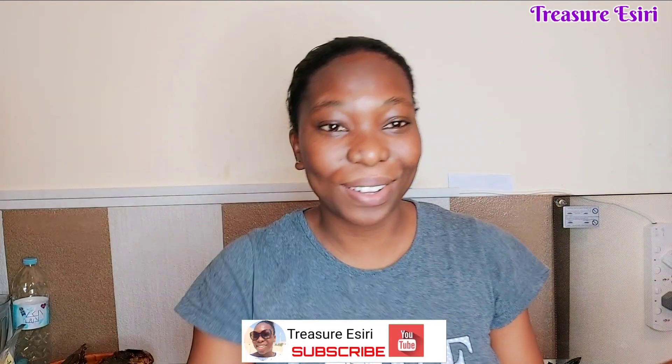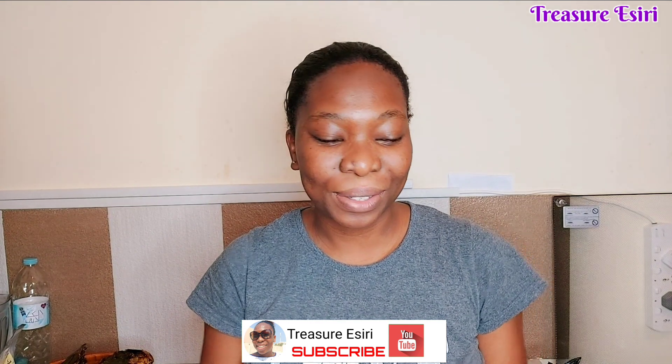Hi guys, good morning, welcome back to my channel, it's your girl Lesiri. Thank you all for tuning back in. Today, it's been a long long time. Anyways guys, I believe you've seen what I showed from the beginning of this video — we are doing some unboxing of my African food today.